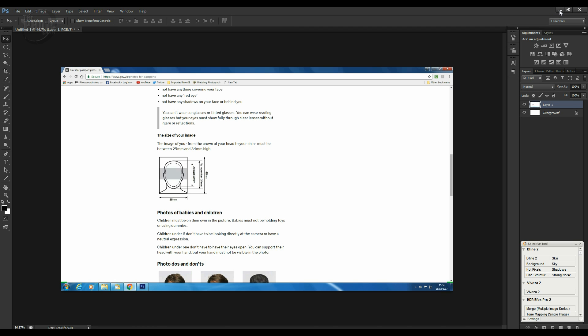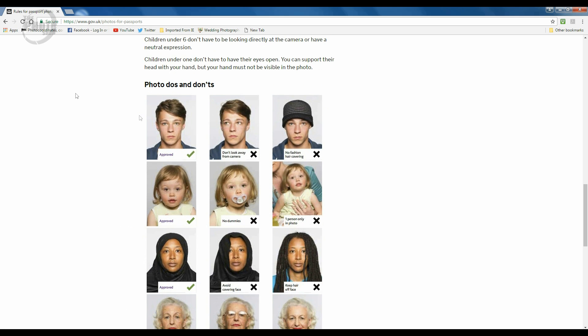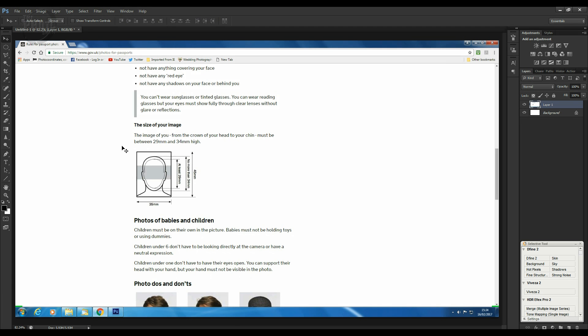Back on the government page you've got all the size requirements — maximum and minimum head size — plus a bunch of example photos showing what qualifies and what doesn't. The ones with ticks are approved and the ones with crosses aren't. That's what you're looking for to check what qualifies for your image. Now let's go back into Photoshop.